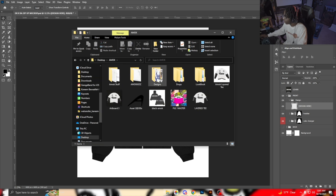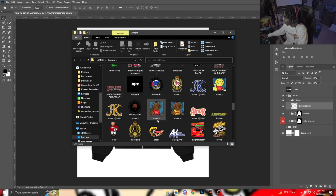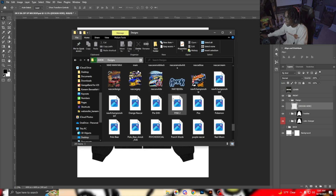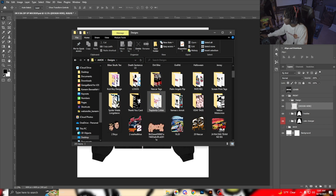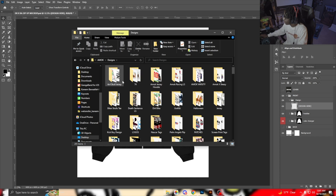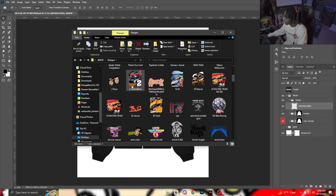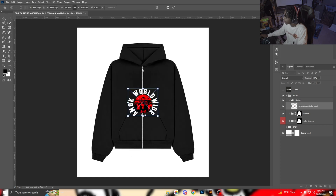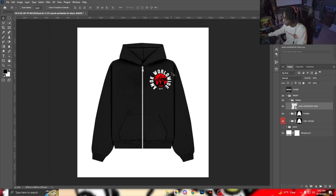We'll go in here and grab a design from my AMOC folder. I'm trying to think of something that looks cool. Let's go ahead and grab this one. I want to put it over here — you can put it just like that. It's pretty easy, pretty simple, nothing too crazy at all.